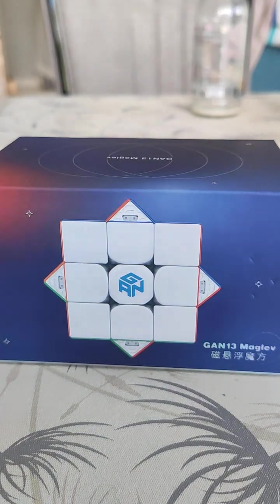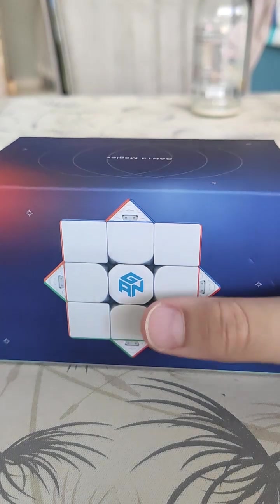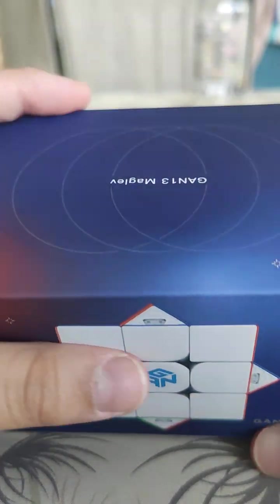What's up guys, it's your boy Jeffy X here, and today we're gonna be unboxing the GAN 13 Mag Lev — the world's best Rubik's Cube. So we're gonna take a look.